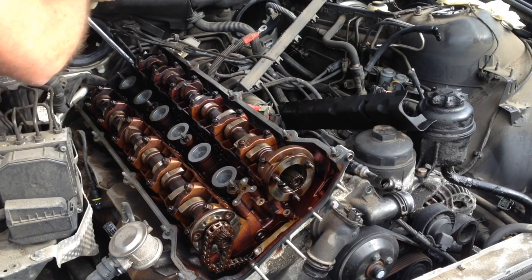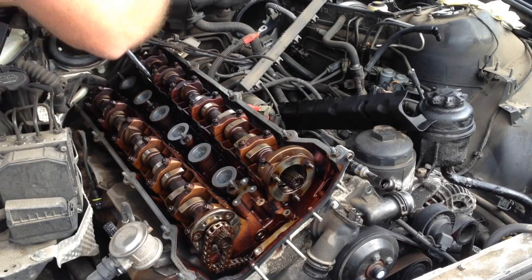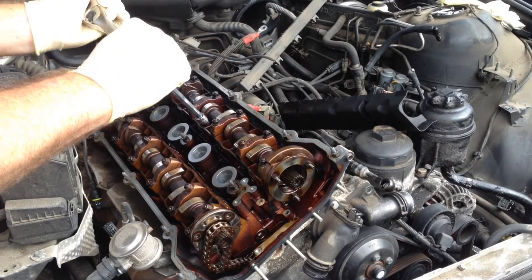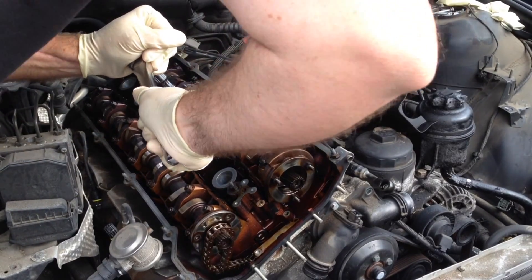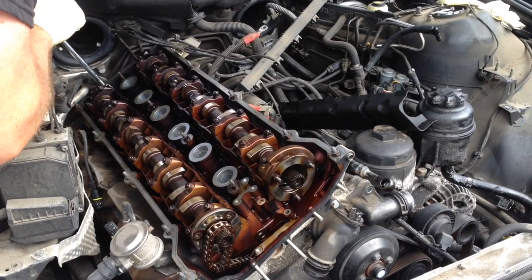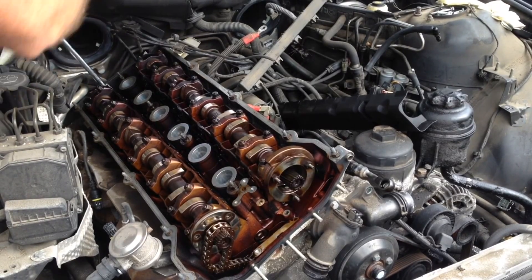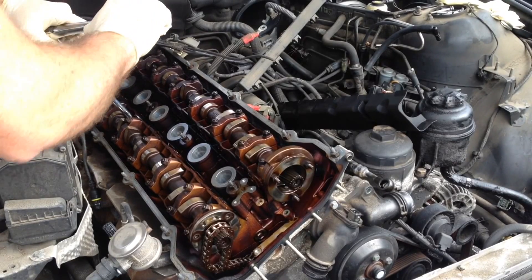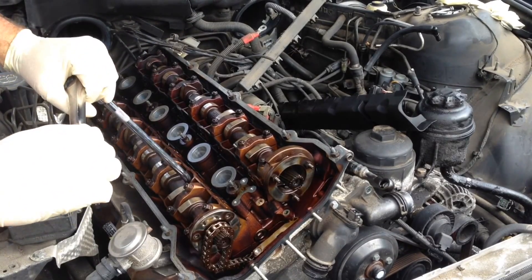We're going to start in the very back first, just going to snug it up. That one's good. If they're stripped, they'll be really stripped. That one's good. That one's good. You might have to turn the motor over to get to some of these — I have this one already pre-set up. That one's good. Okay, that one's not good. You can see how loose it is — I'm turning it with my left hand and it's just spinning. That one turned a little bit. That one's good. That one's good. We can't reach that one, the cam's turned wrong.